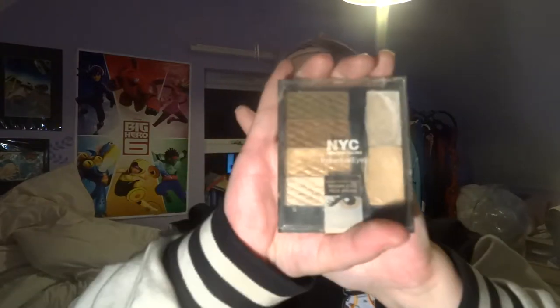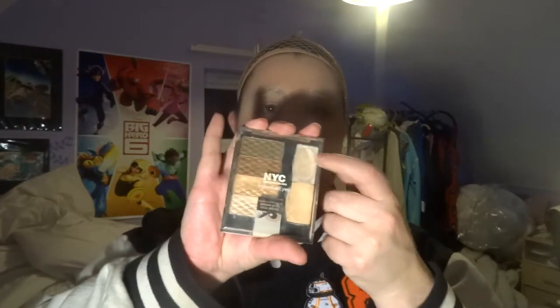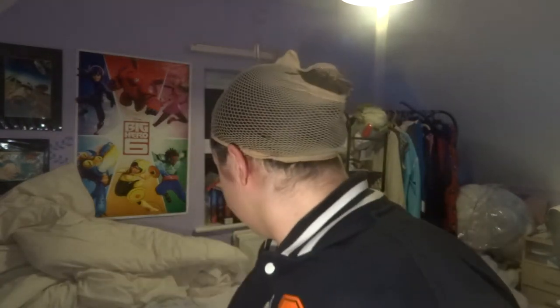NYColor do these individual eye palettes. I'm not using the rest of the palette today but they do come with a highlighter and a primer, which I am going to use. So I'm just going to get some of that primer on. I can hear people screaming 'why are you doing that with your fingers?' Honestly, I find I have better control over what I'm doing if I use my fingers rather than a brush.